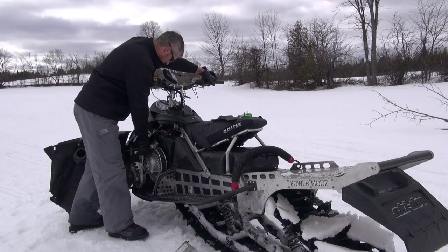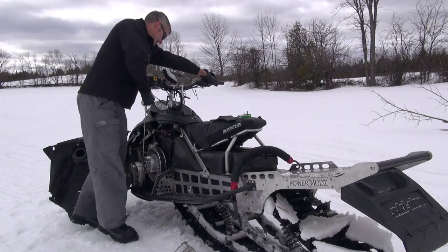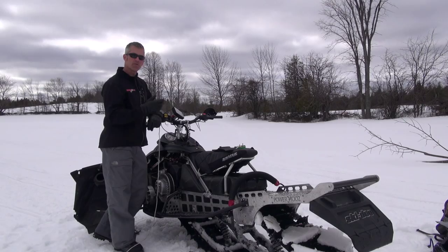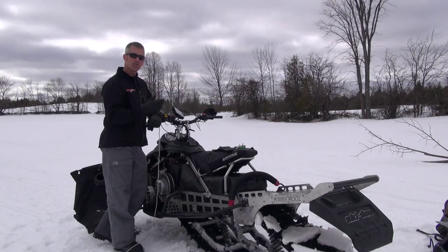I usually just pull it straight up. Got to keep my hand on the throttle here. So there you go — if you break your recoil and the rope goes flying in there, you do have a way to get your sled started. Just make sure this is in the toolkit and that you have your toolkit in the sled, because over the years they just seem to sort of go missing.